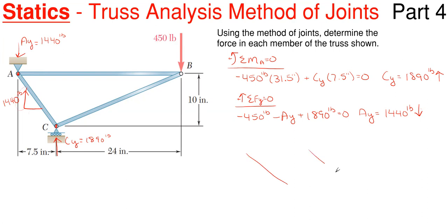The diagonal AC has two possible arrow orientations: arrows pointing up-and-to-the-left, or arrows pointing down-and-to-the-right. The first option would signify compression; the second would be tension. Remember, the arrows at opposite ends of a member have to go in opposite directions. Since we know the vertical component at joint A has to be going upward at 1440, the arrow must be pointing up-and-to-the-left, meaning the member is in compression.